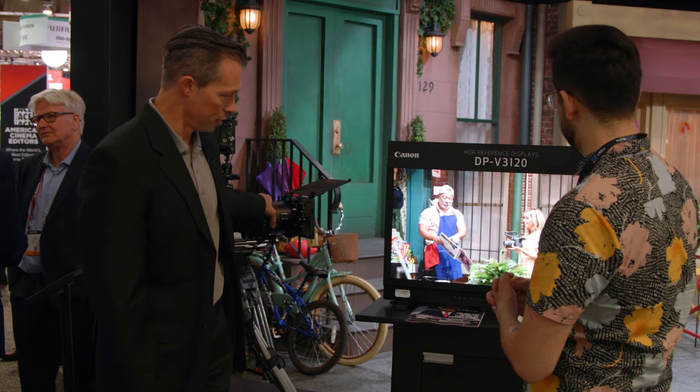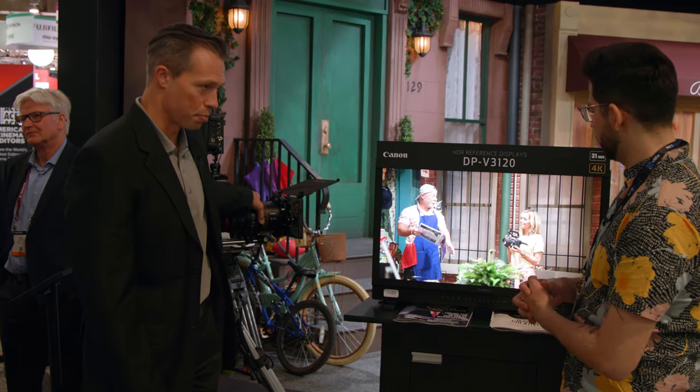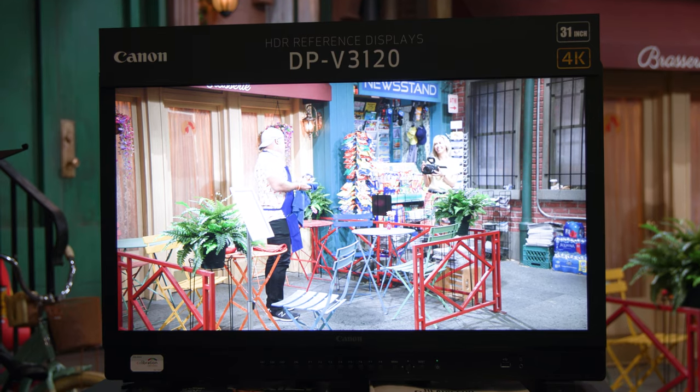And one thing I truly enjoy is there's minimal to no focus breathing. Yeah, I can't even see it. Nice.